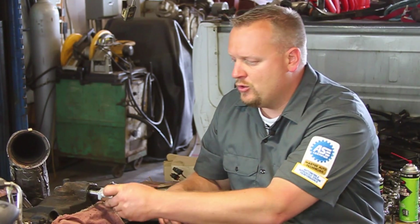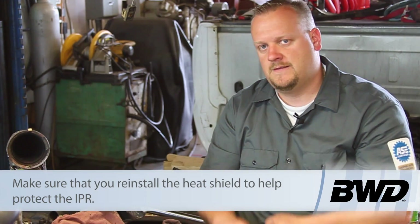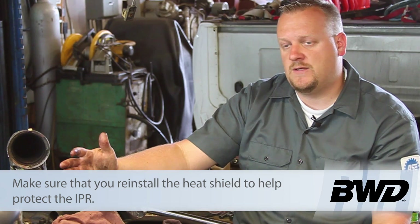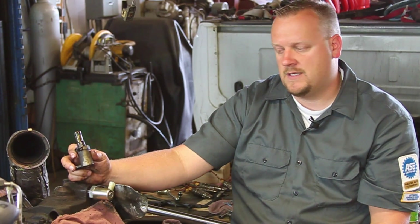I'm going to take my new one, thread it here into place, and tighten it back down with my special socket — and we're all set to go. Hopefully now you see what's involved with replacing the IPR valve on a 6-liter Powerstroke diesel engine.